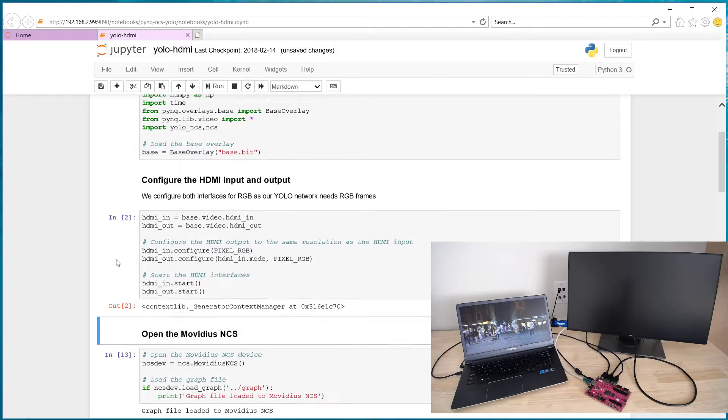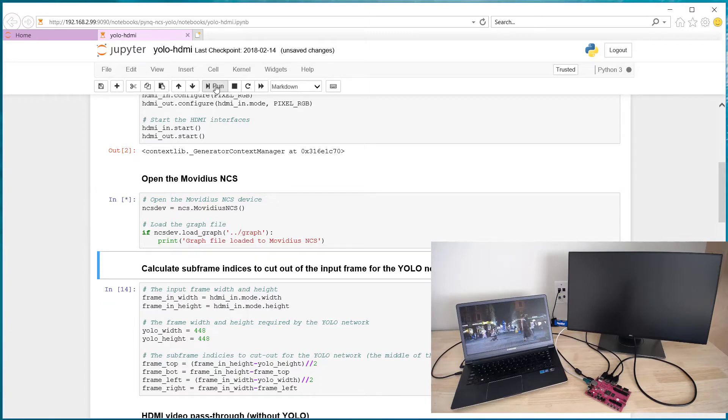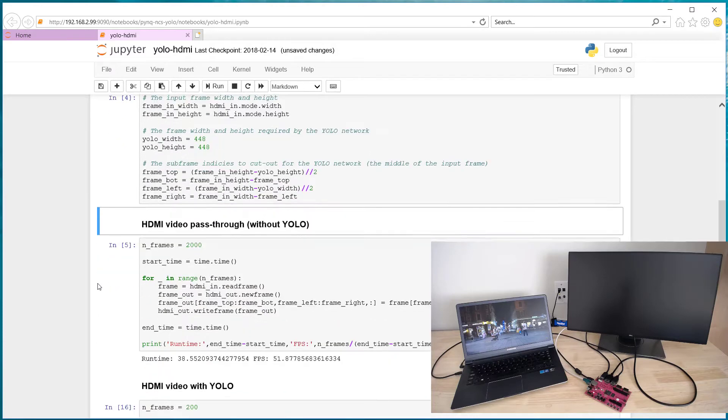The next code block is going to make a connection with the Movidius NCS and it's also going to load the graph file. Then the following code block is going to do some calculations on the frame required by the YOLO network.